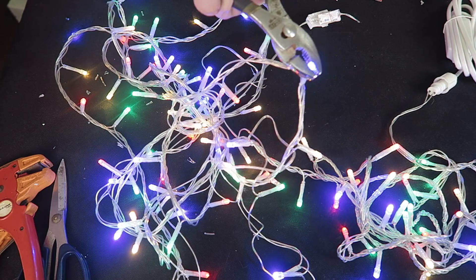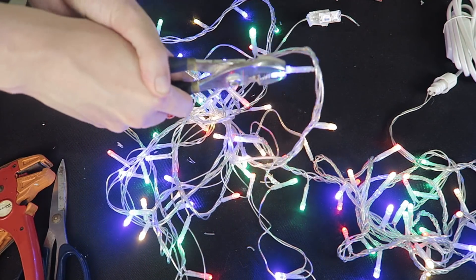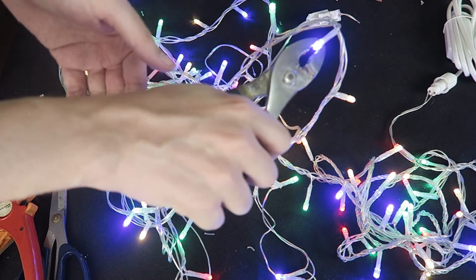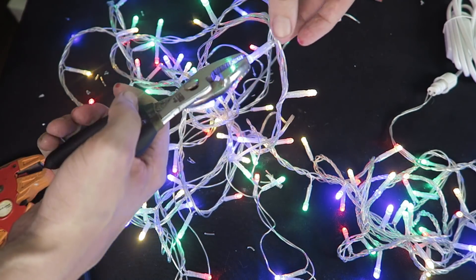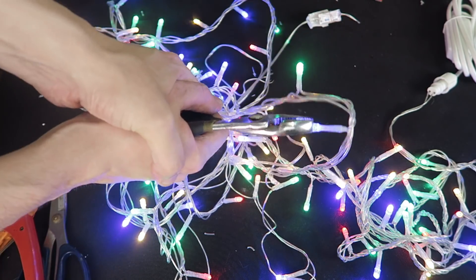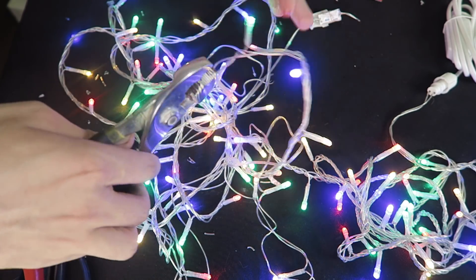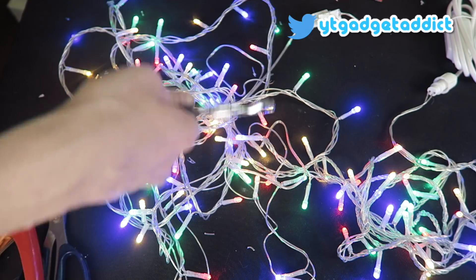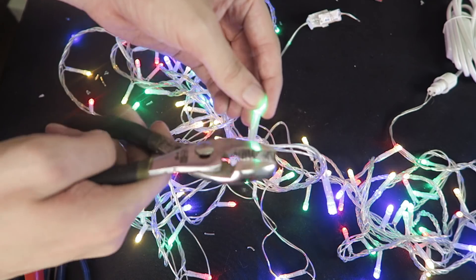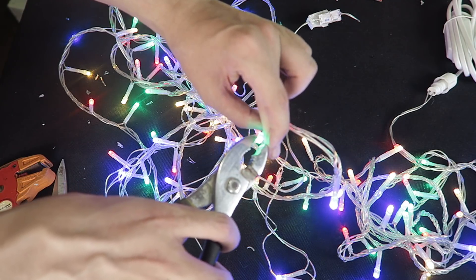These LEDs are actually a lot tougher than I expected — I'm struggling to crack it. Let me try a different angle. I don't know what these are made of, but they're tough. I've also got some blood on my finger from earlier where I was trying to remove the plastic coating, which is also extremely tough. I ended up stabbing my thumb trying to get it off.